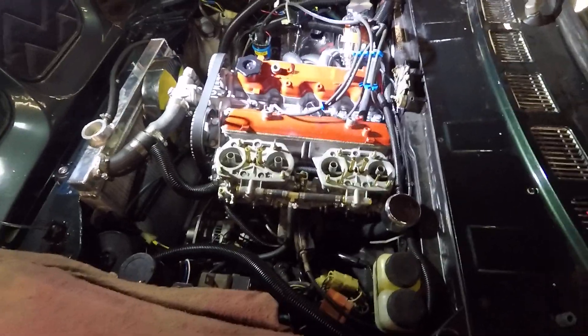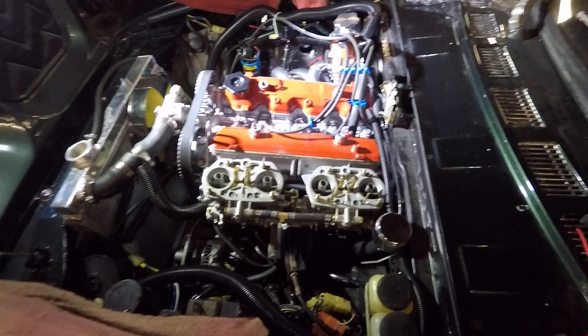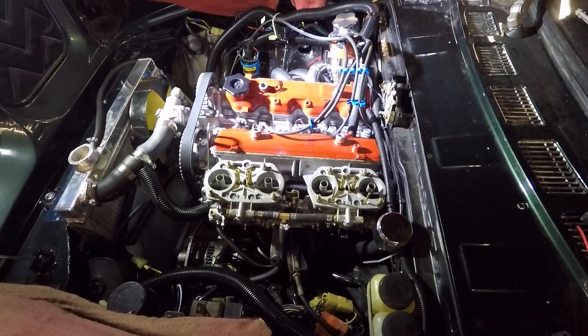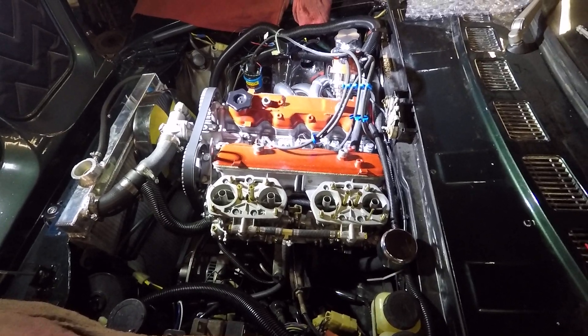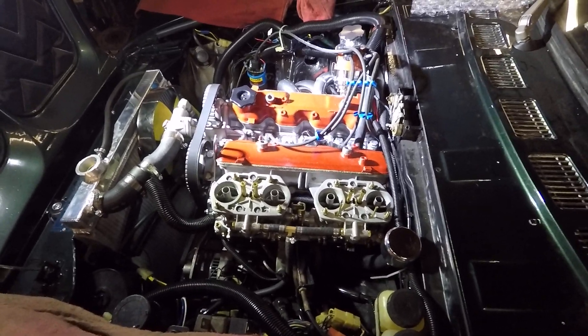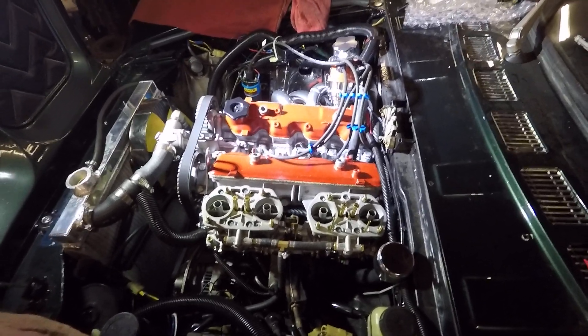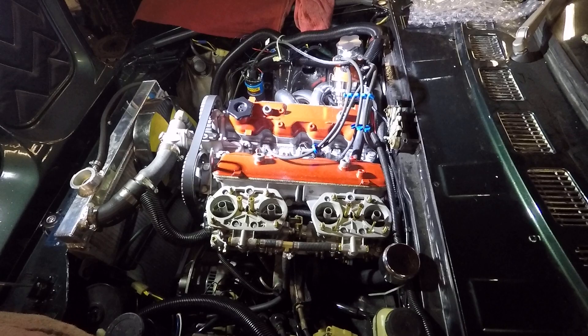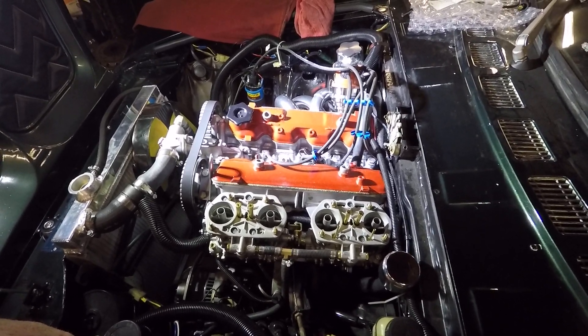I want to show you some of the features of this 2-liter engine that we've built and installed in a 1975 Fiat Spyder. We've replaced the 1800 with a 2-liter. The engine's been completely rebuilt. It features Ross forged pistons with 10 to 1 compression. The head's been ported and polished, and large oversized valves, both intake and exhaust, have been installed.